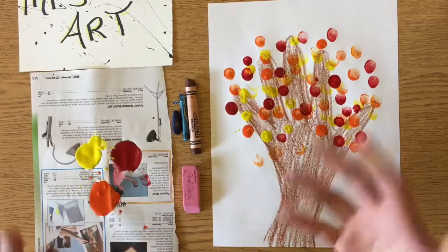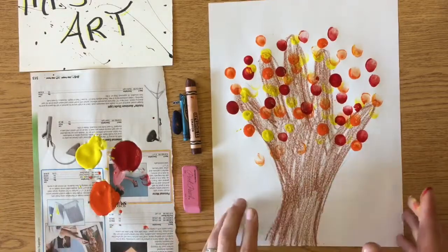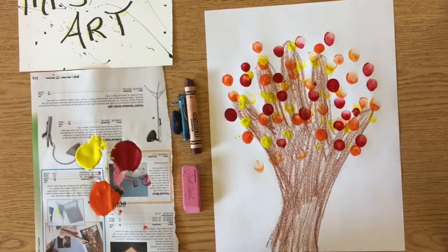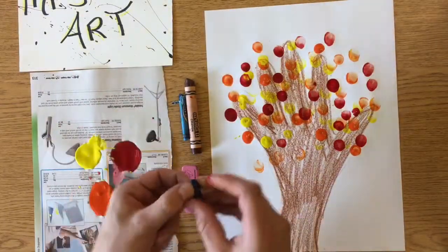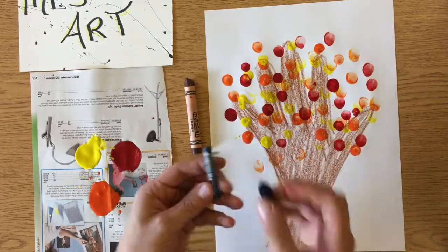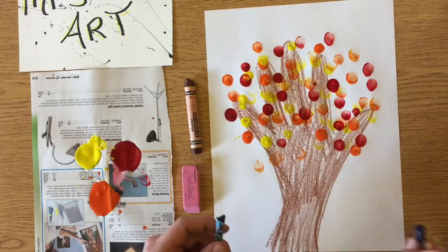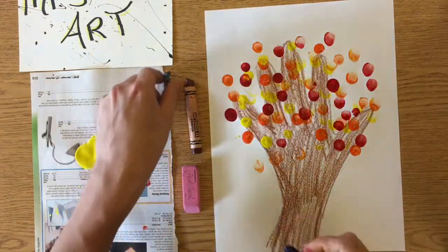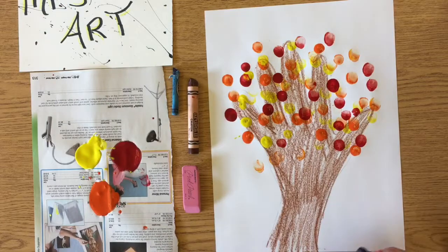Alright, so I got that part done. Now I just need to do the background. Remember, the background is not the back of the paper — it is actually what's behind the object. So for this part I'm just gonna use crayon, picking two different kinds of blues. Instead of coloring up and down like I did my hand, I'm gonna go sideways and fill it in nice for the background — kind of for our blue sky.